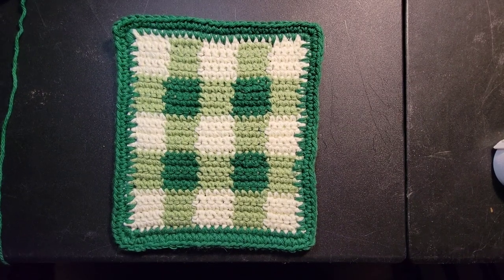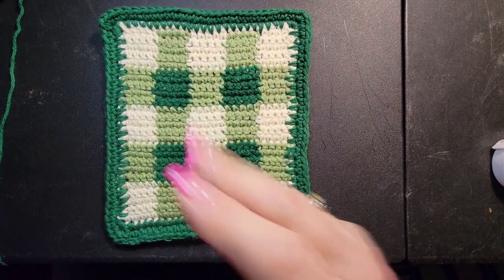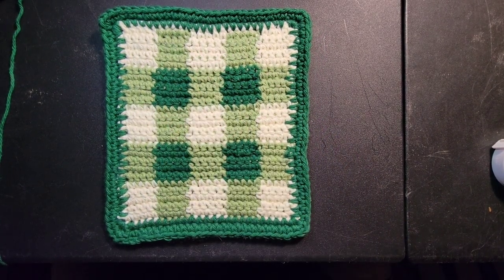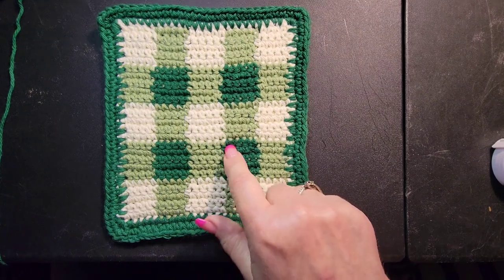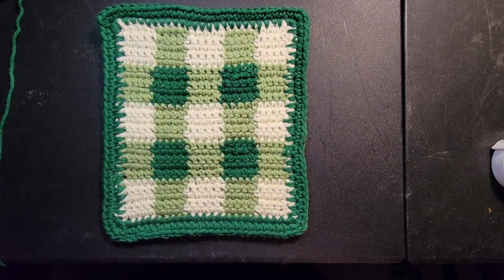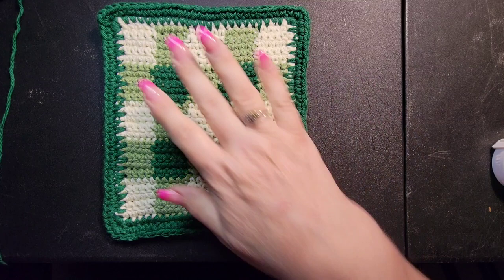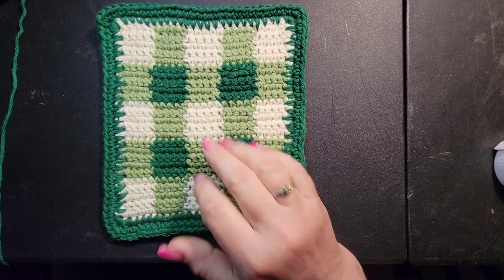Hello everybody, it's Ronnie with Whip and Chain. I work with Maggie and Lauren to bring you beautiful crochet tutorials. Today I want to talk about the beginnings of learning the gingham stitch. This is a fun little project to try to understand the stitch — it's really not that hard. The whole pattern is done in single crochet. I'm going to use this as a dishcloth, but these could also be used as pot holders.